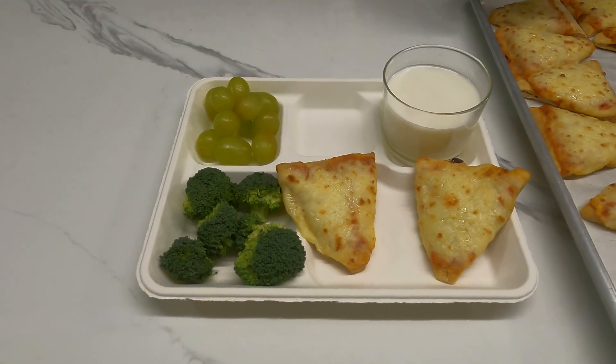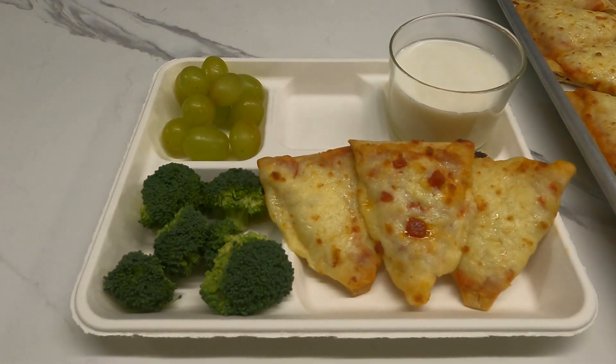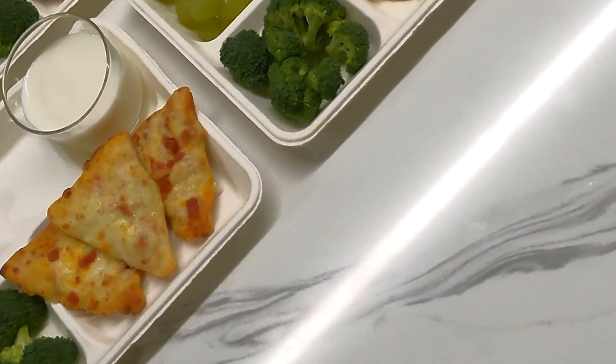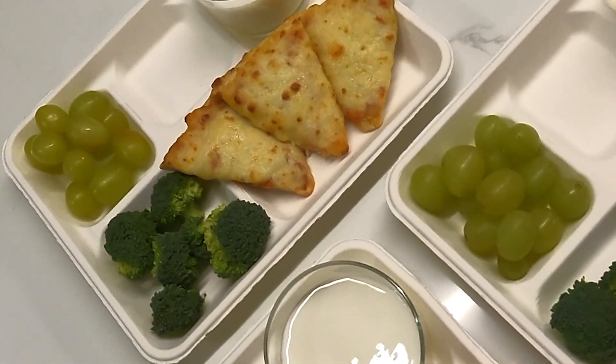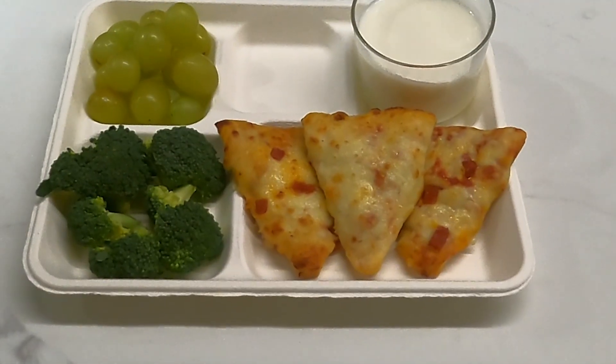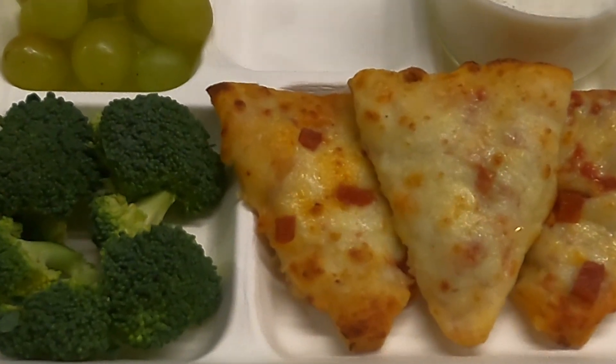Kids will love these Mini Tasty Triangles that fit right in the palm of their hand. The Max Mini Pizza Triangles are a burst of fun and flavor that will go great on any menu. For more information, please reach out to your local sales representative or visit CanagraFoodService.com.